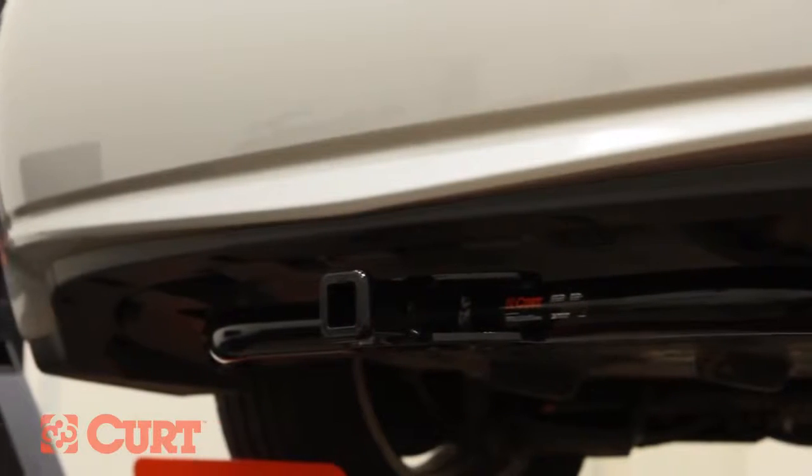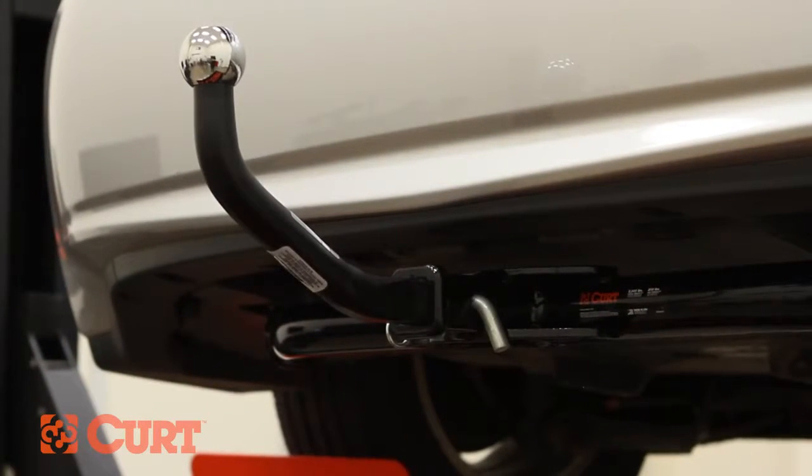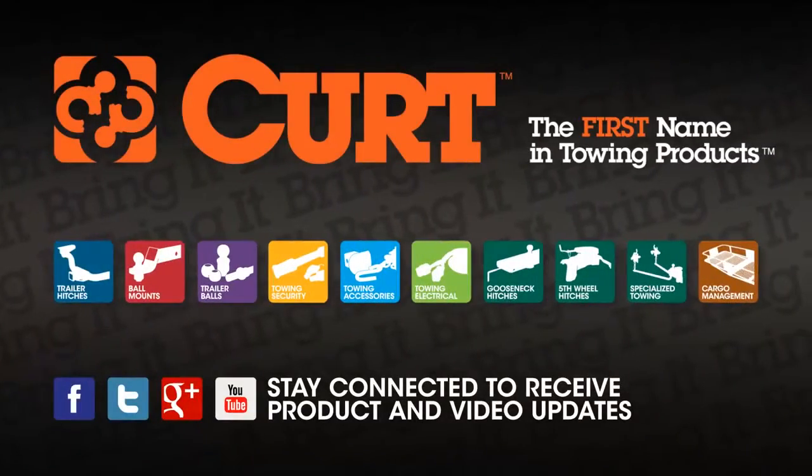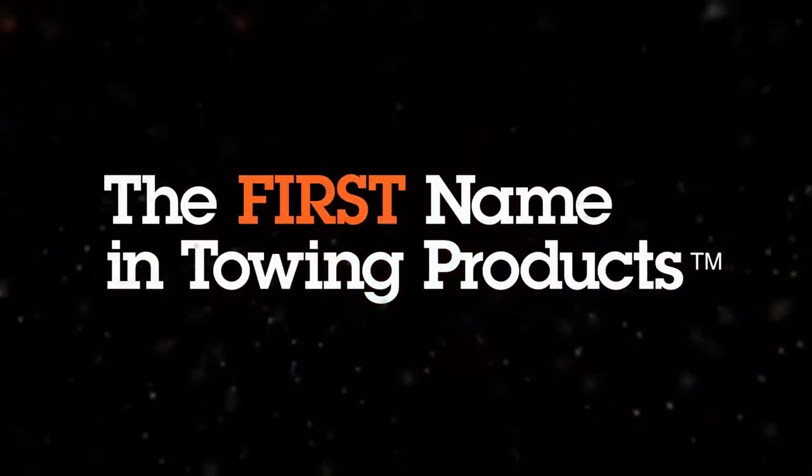This completes the installation of the Curt 11267 Class 1 trailer hitch on a 2010 Toyota Prius. Thank you for watching this video. Now you can bring it. Curt — the first name in towing products.